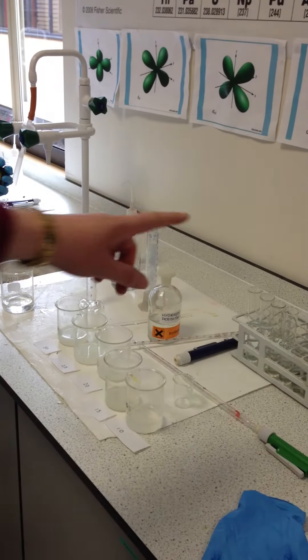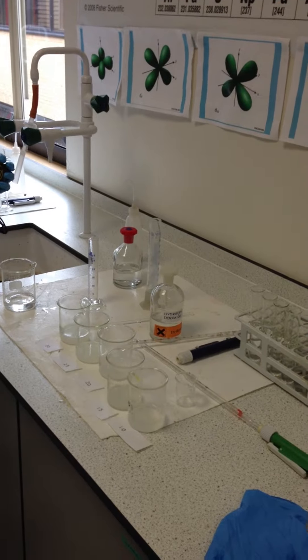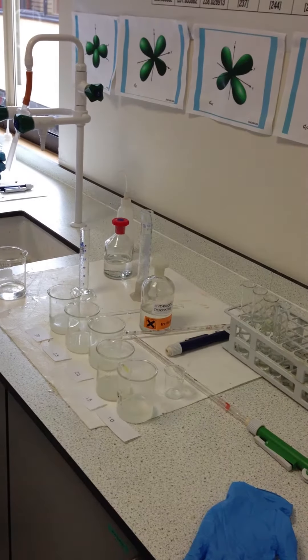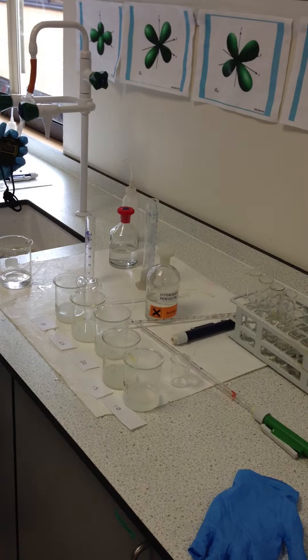In here we have potassium iodide, 6 grams in 800 centimetres cubed, and 7.5 grams of sodium thiosulfate. We've used 20 centimetres cubed of that, and we've added 10 mils of sulfuric acid.